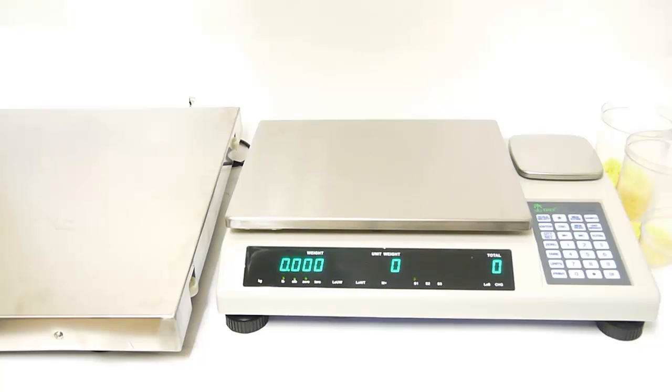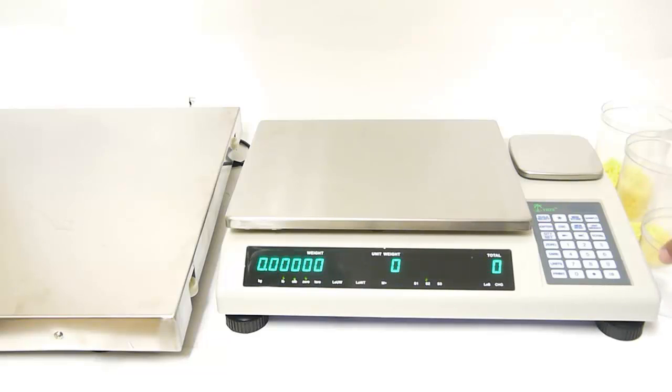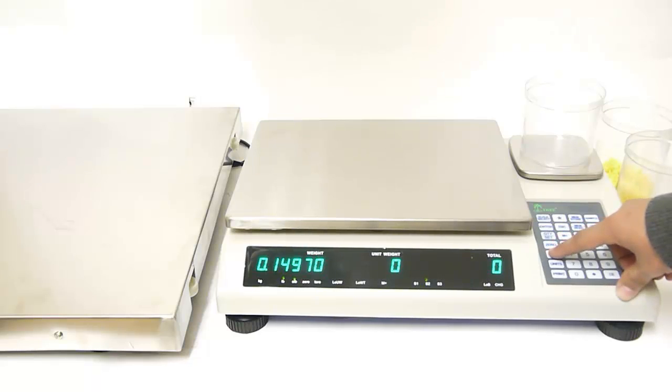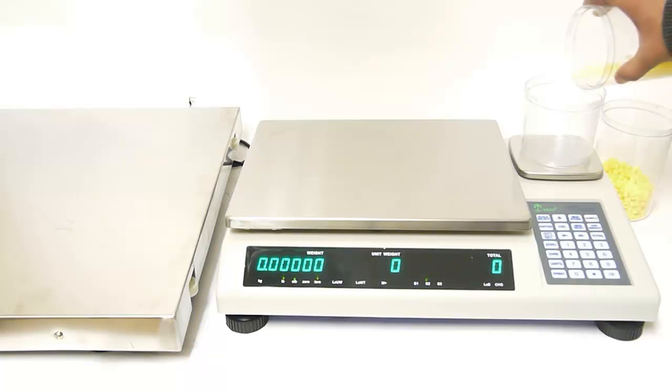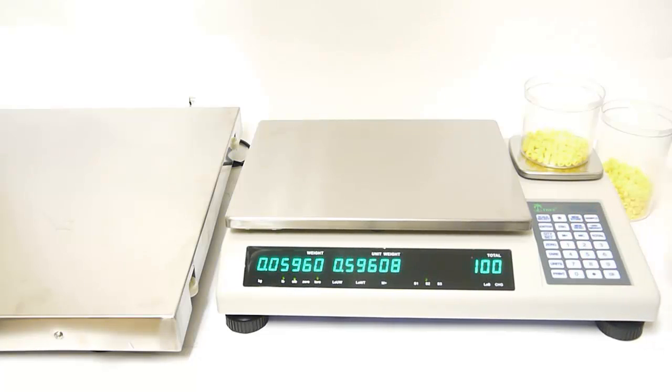We are going to start off by pressing scale select until we see scale number 2 and then we are going to press enter. We are going to add a small container, zero out the balance by pressing the tear key, and then add 100 pieces to that container. On the number keypad we are going to enter in 100 and then press the sample key. Now all three scales know that this is how much 100 pieces weigh.